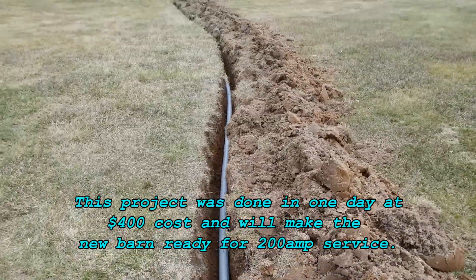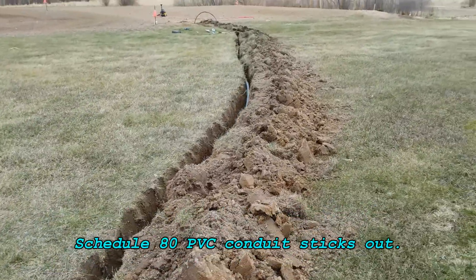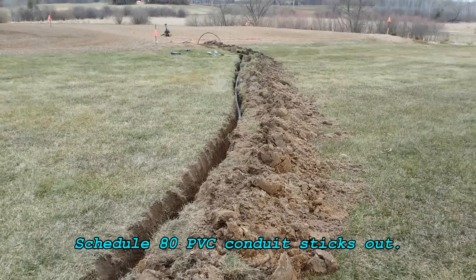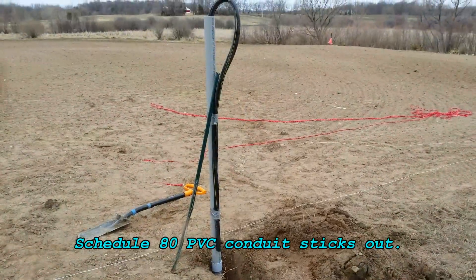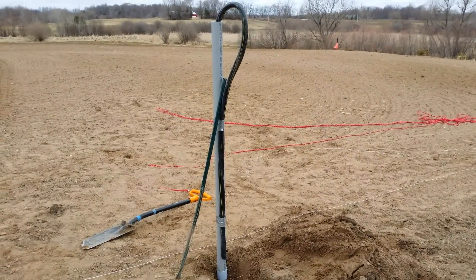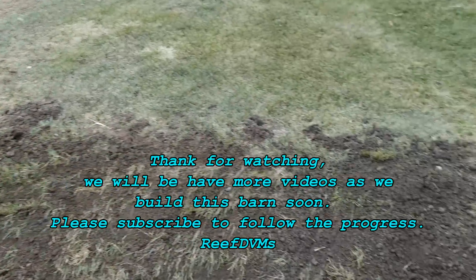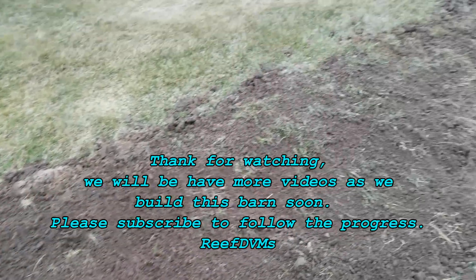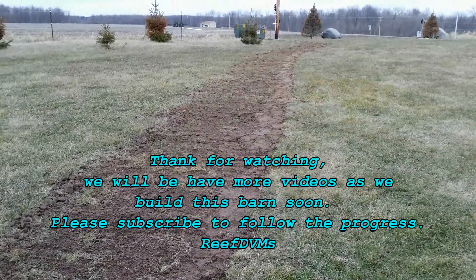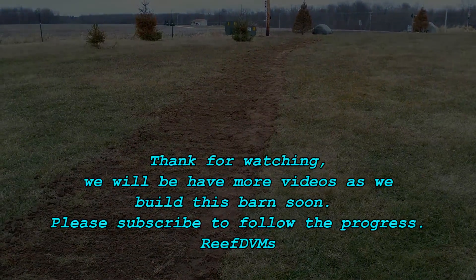All done in one day, even with all the digging by hand. It really saved us a lot of money since we didn't have to rent a trencher — and they aren't open on Sundays, so this worked out. We did have to put Schedule 80 PVC conduit sticking up out of the ground to match code in our area. We filled in the trench and we're done. Thanks for watching, and hopefully you enjoyed it and can enjoy the future episodes for this barn project.